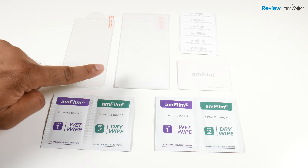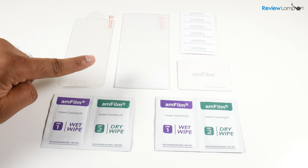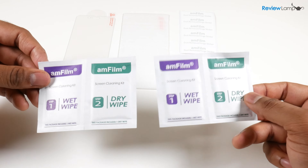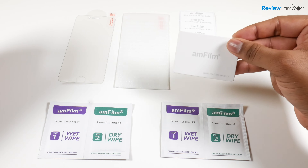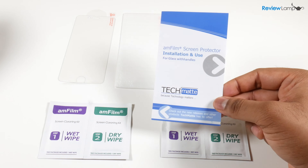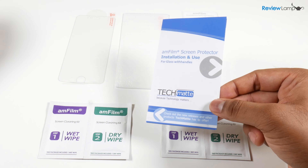When you buy the kit you get two screen protectors — this is a two pack. You also get two sets of screen cleaning wipes, a bubble removal card, and the dust and lint removal stickers. There's also an installation manual included with the kit.